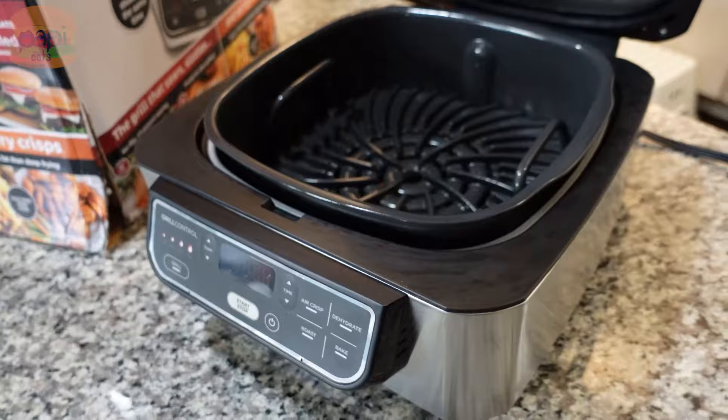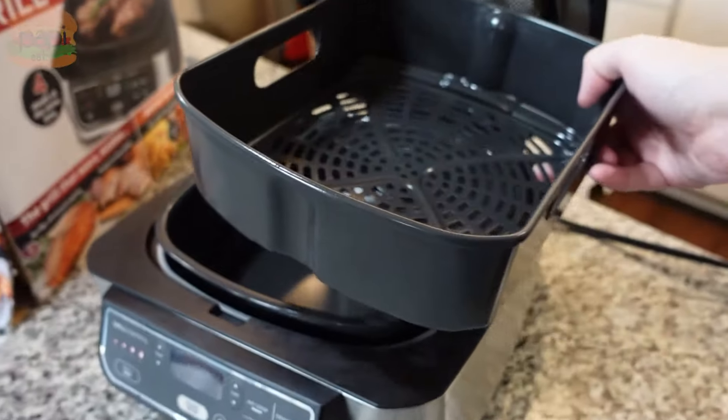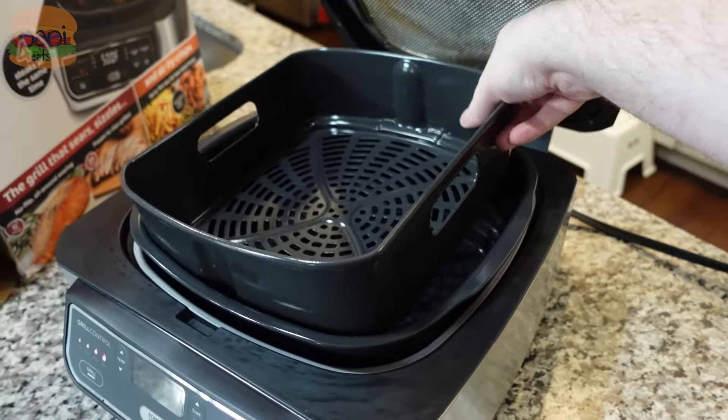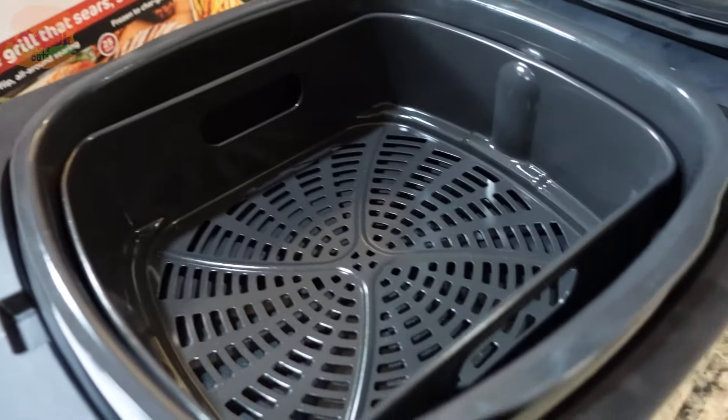It gets pretty hot — it's air frying from the top with that hot grill plate on the bottom. You can pull that out and there's a normal air fryer basket you can pop in there. So like I said, it does it all.